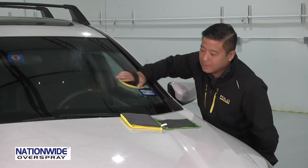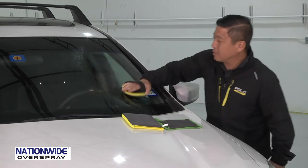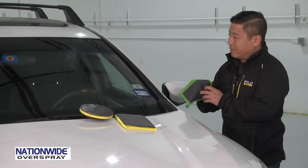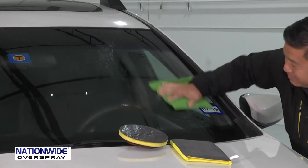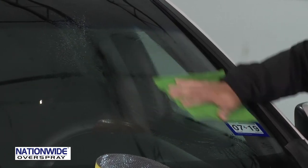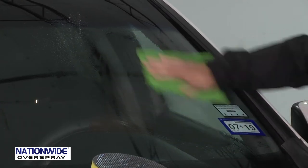You need to only do this one time, and you won't have to do it ever again. When breaking in the towel, use as heavy a pressure as you can. You don't want to do this on the paint or on a body panel because this type of pressure is a little too hard for paint.